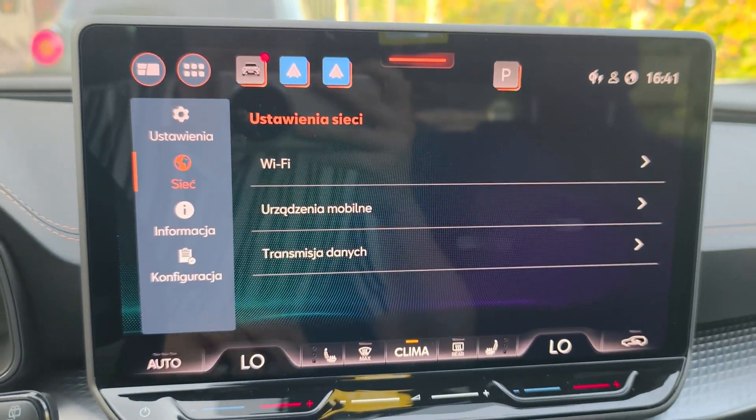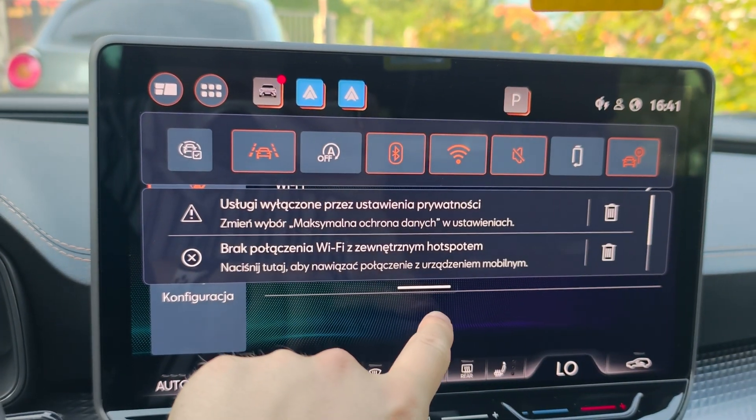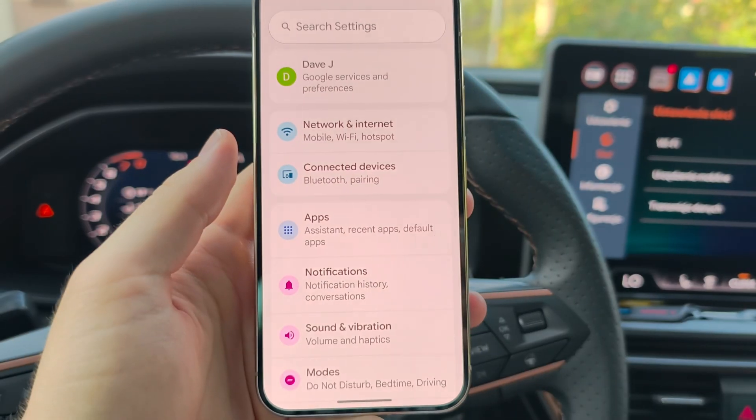Now go into the system of your car and make sure that you have also turned on Bluetooth to let it connect to your phone.